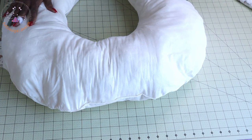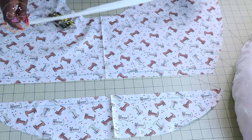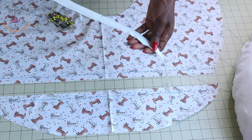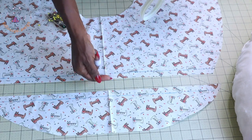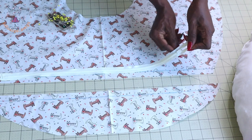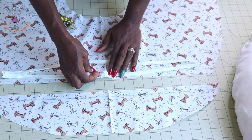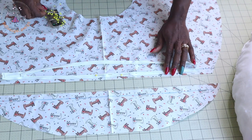Once you have done that, you pull this and put it aside. The next thing is to open your main fabric. This is my main fabric, and this is the smaller piece we cut out. This is my 1.5 centimeter seam allowance, already measured. Take your zipper and fold it into two so that you know the center crease. Place your zipper on the fabric, making sure the center crease of the zipper matches the center crease of your main fabric. Secure with a pin and pin it all around the fabric.